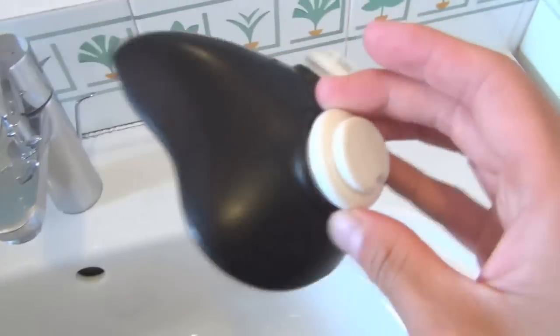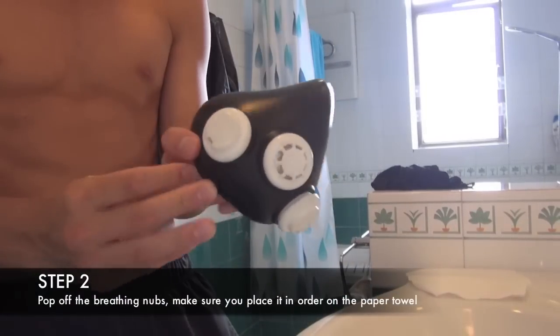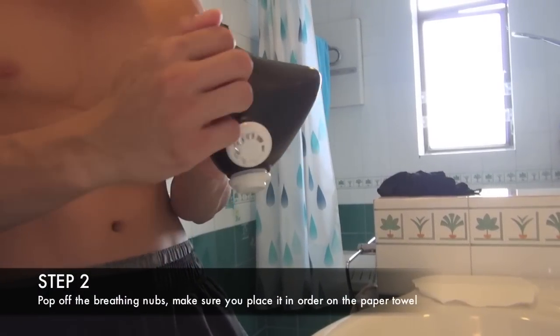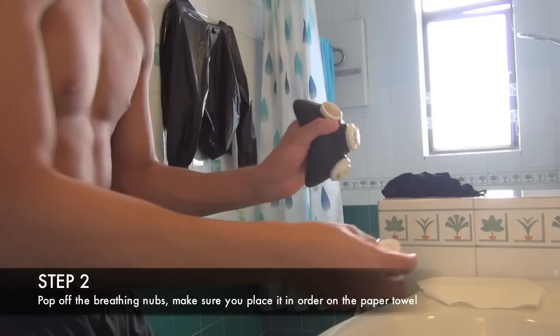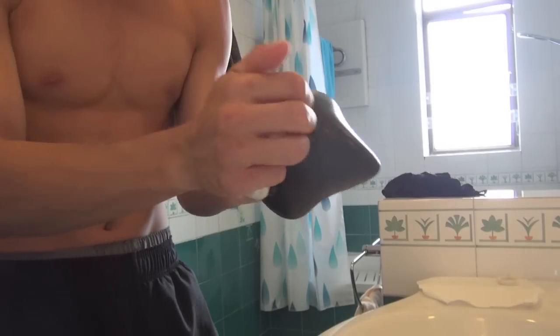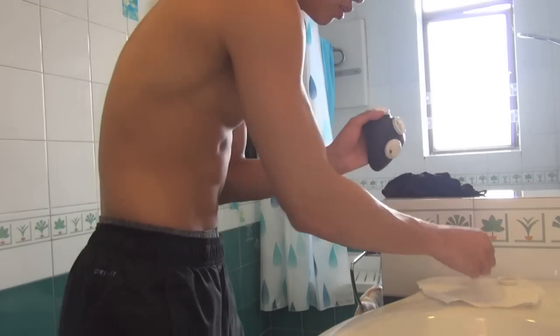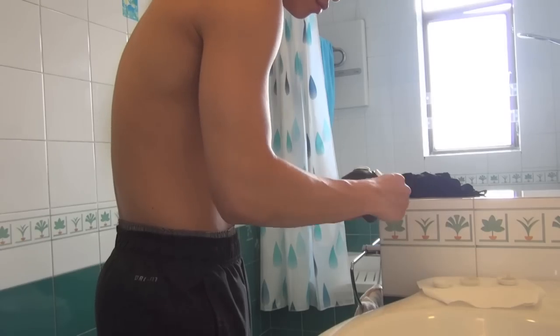I'm going to take it apart. Take the mask — this is the right nub. All you do is put your nails under and pop it up. Easy to take it apart. Place it on the towel on the right. Take out the little breathing thing and put it on top of the right. The middle is always easy to remember because it's different from the others, so middle goes in the middle. And left goes left.